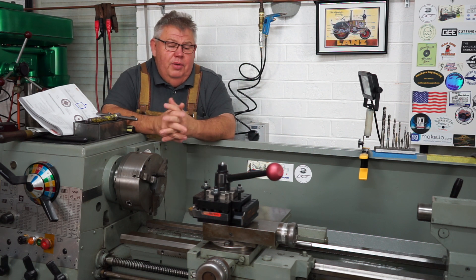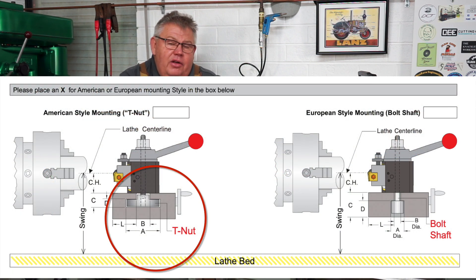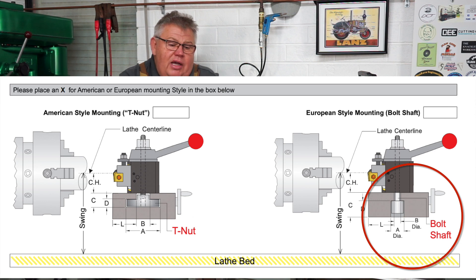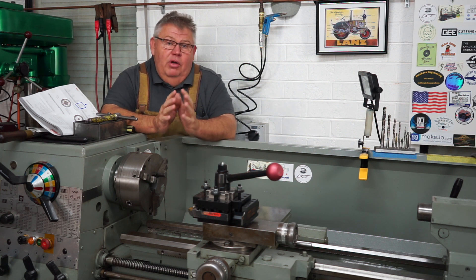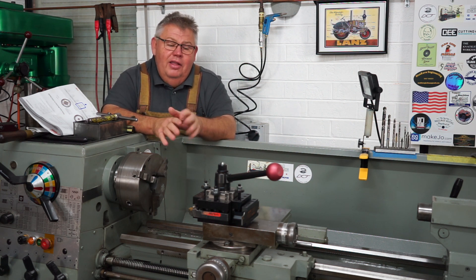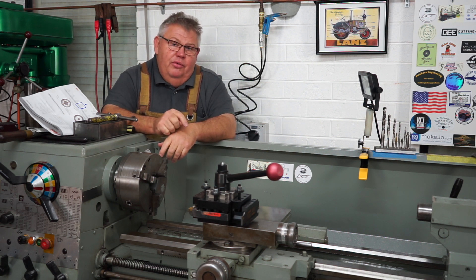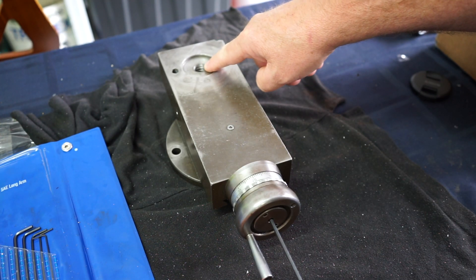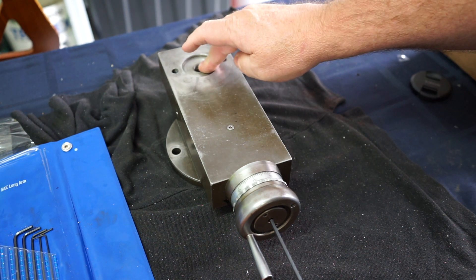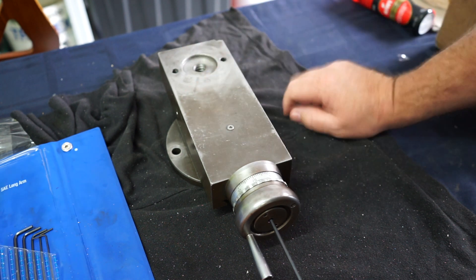Once I removed the old tool post I had some problems, because the Dorian is designed to fit either an American lathe or a UK/European style lathe. American lathes have a T-nut that holds the tool post on; European lathes usually have a round boss plug that inserts up underneath the compound slide with a thread in it. It was just my luck that the Colchester had neither. It did have a big screw down through the center, but it was the wrong thread — it's a 5/8 UNC hole, and the rod I need to install has to be 5/8 UNF, 18 threads per inch. I need to make a bush to go up in there.